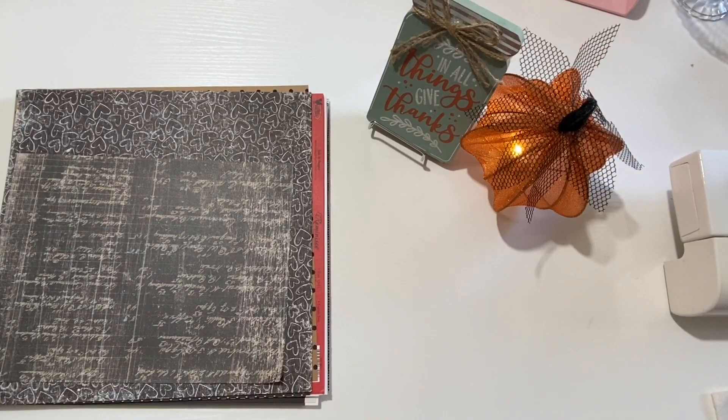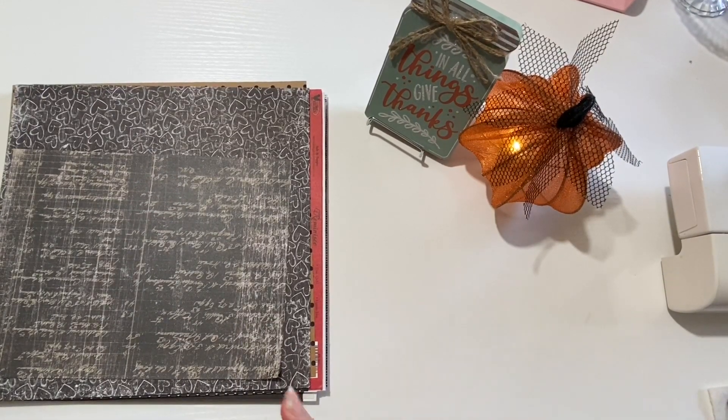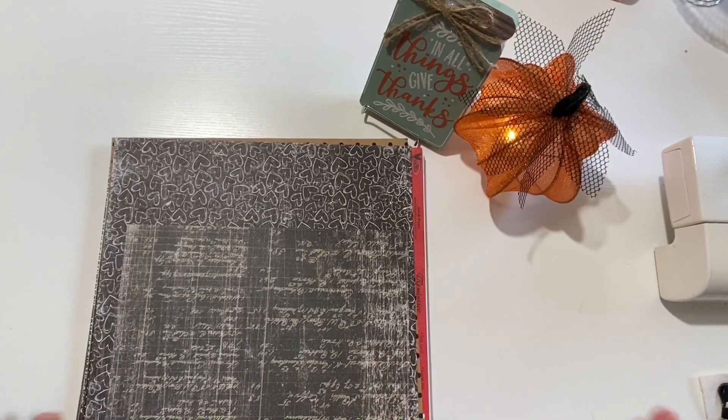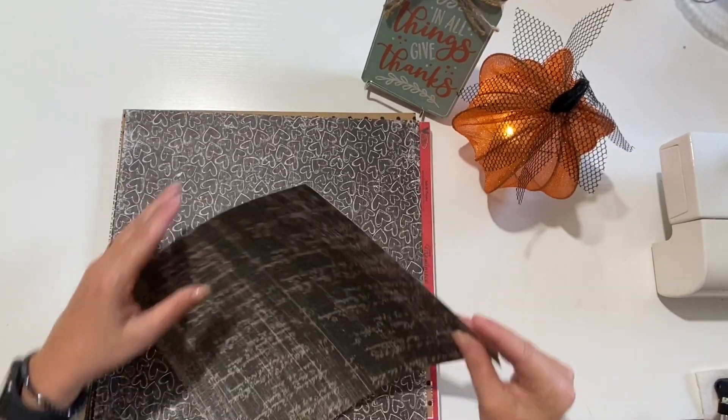Welcome back to the Girl Cave. It's November and the color for the month is black, so I am excited. We just have November and December and we will have gone through the entire rainbow section of our papers.